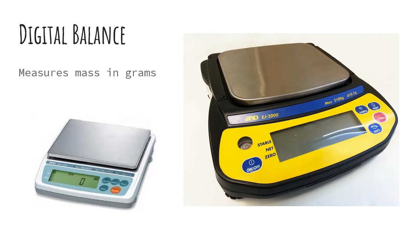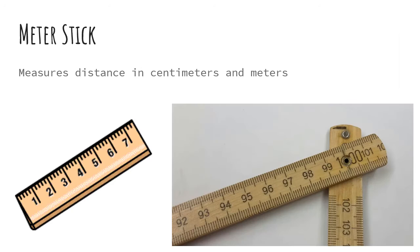Next up is a digital balance. This measures mass in grams. And then this is a meter stick — you might also know it as a ruler — but this particular type of ruler measures distance in centimeters or meters. We will not be using inches or feet in science class.